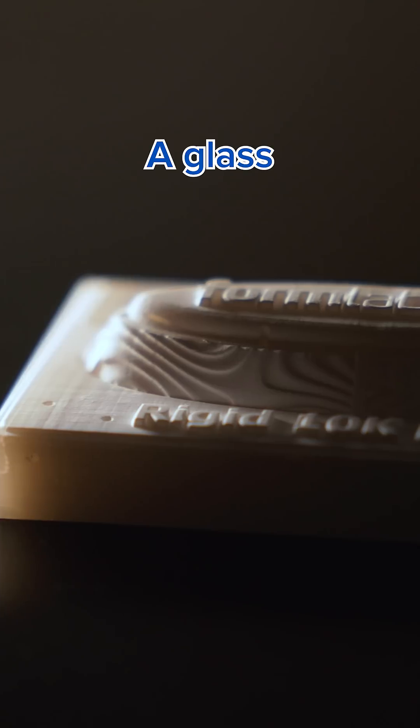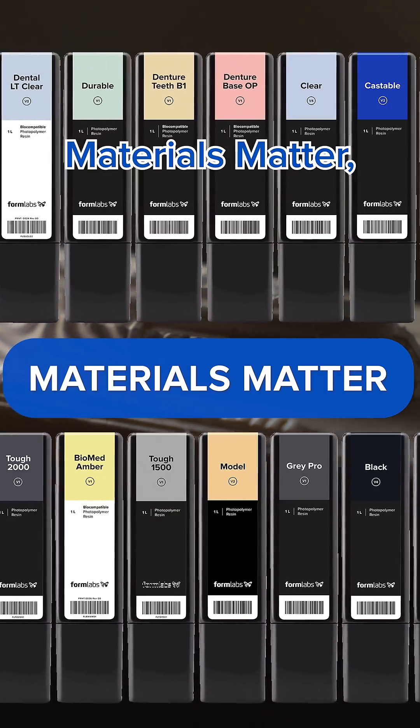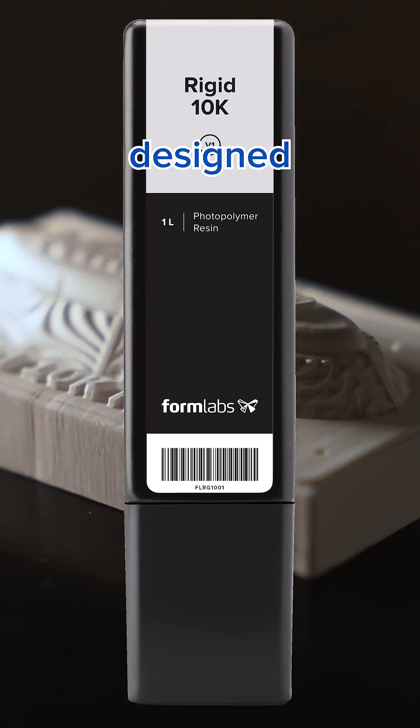This is Rigid10K, a glass-filled photopolymer by Formlabs. This is Materials Matter, a series dedicated to showing all the unique applications each one of our resins are designed for.